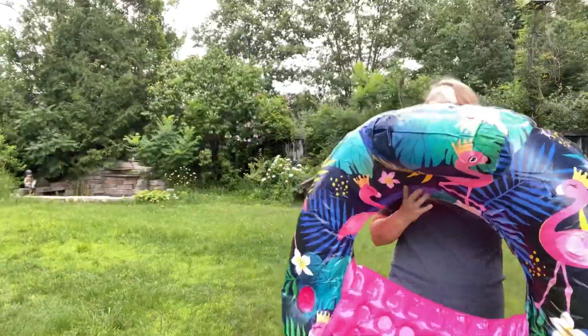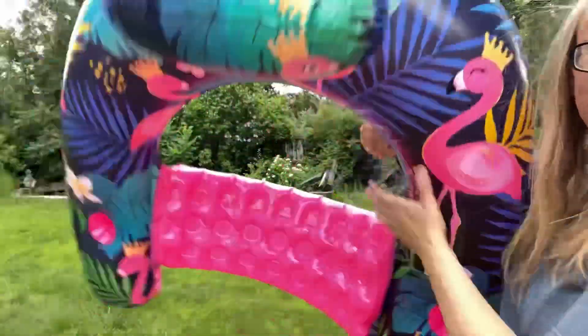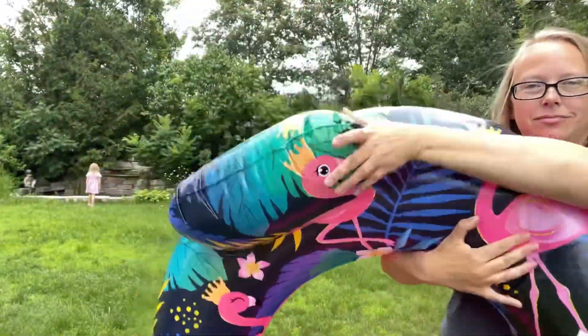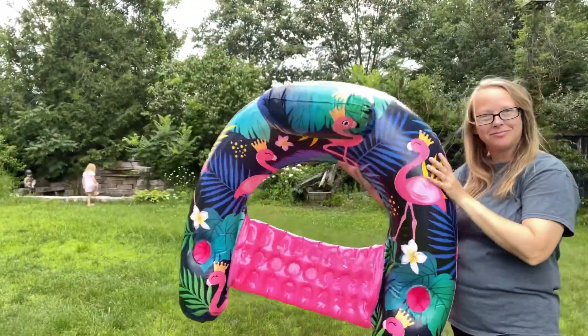This only took me about five minutes to inflate. You could probably use an inflator if you wanted to, but it wasn't that bad. Here is the cup holder — love that. The seat is nice and flexible, and then there is like a backrest cushion type thing.